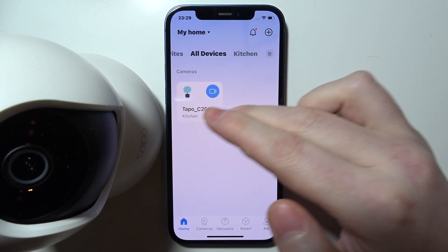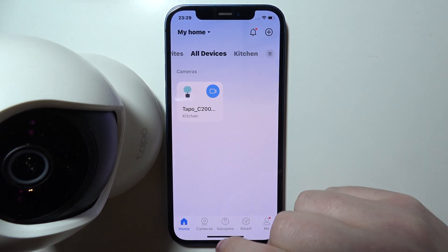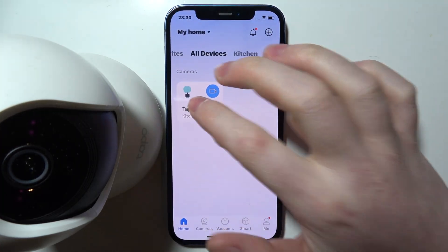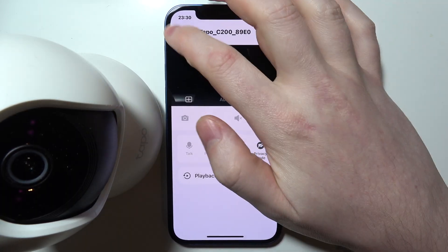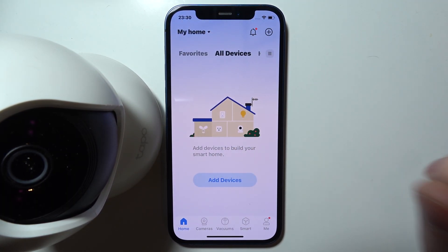Once you hear the reset sound, let go of the button. The camera will turn offline and disappear from the app on this connected device. You can even restart the app to confirm — and there it's gone. That's basically everything.